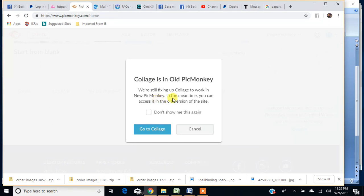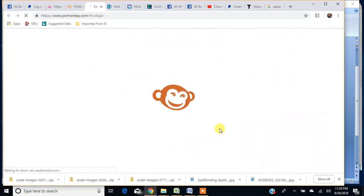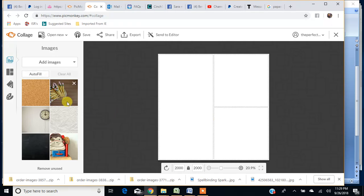Collage is still in the old PicMonkey, so this page eventually won't always come up, but for now it says they're still working on the collage part. This is very new, so just click on 'Go to Collage' and it's going to pop up. Sometimes it takes me right to the collage like it did this time, sometimes it kicks me out and I just have to do that step again.